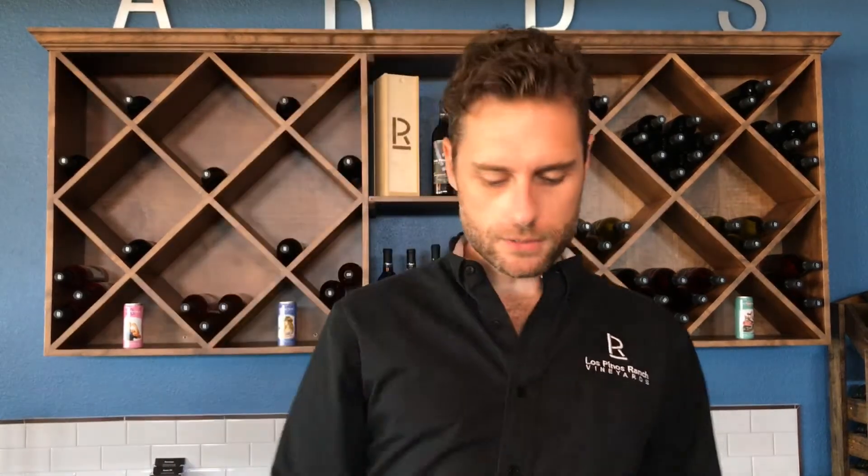Before we move on to step two, very important: close that foil cutter, because it's very easy if anything slips when you're doing the next stage to inflict a little bit of unnecessary injury upon oneself. So once we've got that done, we're going to fold open the lever and the corkscrew so it should look like this.